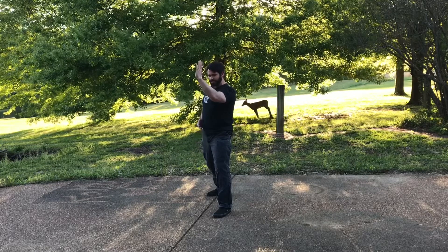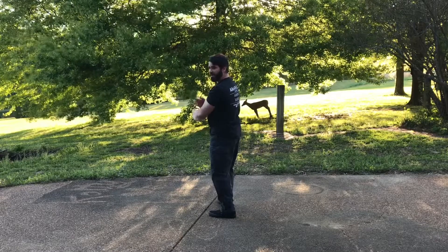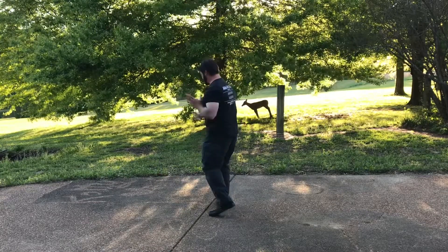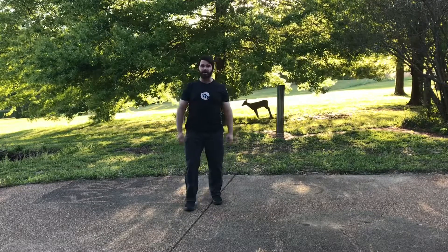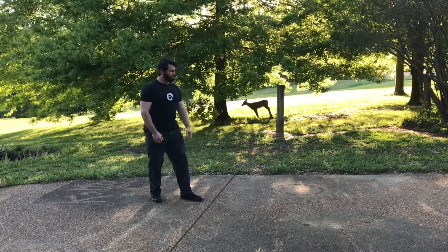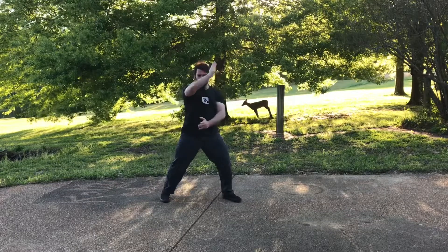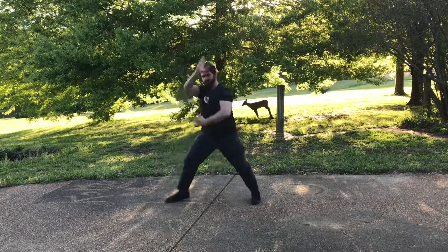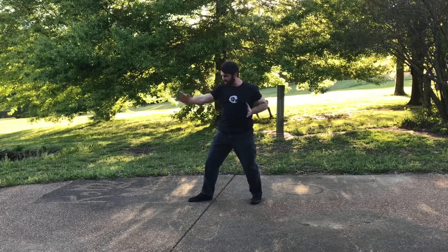As it cuts down I turn my hips. Boom. So I am already even with their center or past them. This hand cuts the back of their head and I step back across the line and throw them. So going across the line here — it happens like here and back. And I am already facing the same direction. Continue to cut their head down.